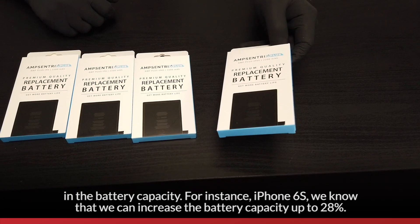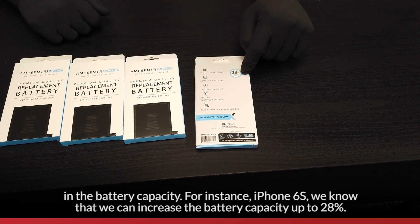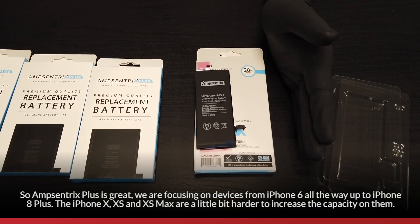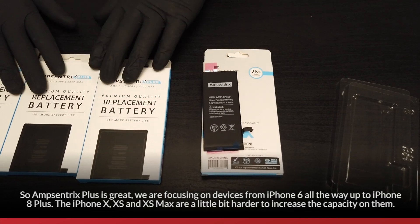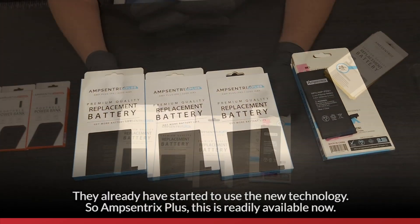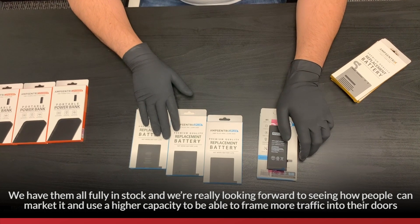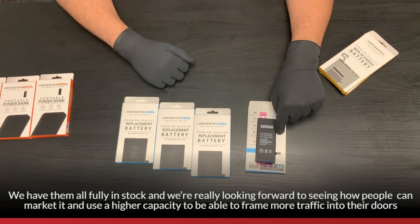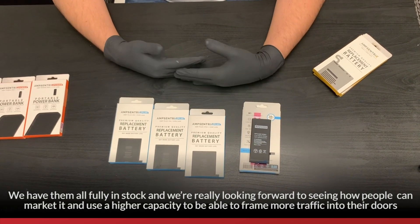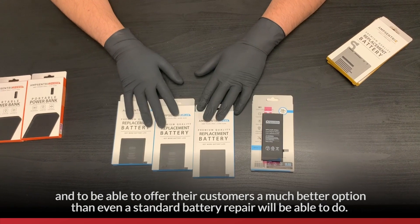For instance, the iPhone 6s Plus and iPhone 6s — we know we can increase the battery capacity by 28%. AmpCentrics Plus is great. We're focusing on devices from the iPhone 6 all the way up to the iPhone 8 Plus. The iPhone XS, XS Max are a little bit harder to increase capacity on — they've already started using the new technology. AmpCentrics Plus is readily available now and we have all of them fully in stock. We're really looking forward to seeing how people can market it, using higher capacity to bring more traffic into their stores and offer customers a much better option than a standard battery replacement.